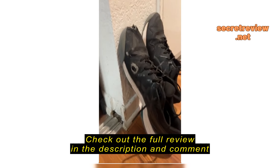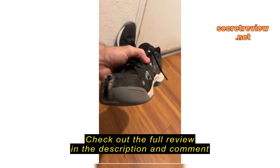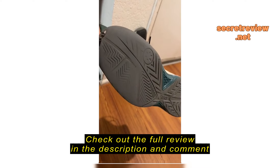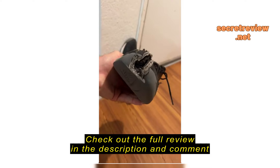Alright guys, as you can see, I've got pretty gnarly holes in these shoes, but this is over six months of use. So as you can see also on the bottoms, they're completely worn down, so I got the most out of this shoe.